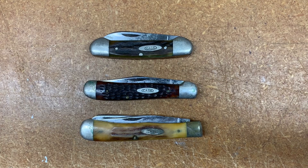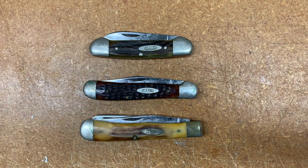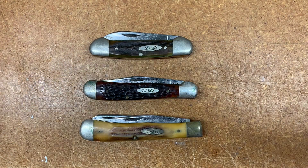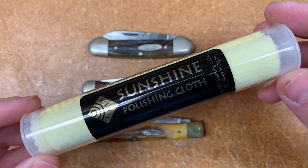So next I was going to clean these guys up. I'm in the shop here and I just wanted to take a moment to let you know what I was going to use. The plan was to use paper towel to take off the Vaseline. I use an old cotton t-shirt — that works well. And to kind of polish things up a little bit, I use these Sunshine cloths. They work well.